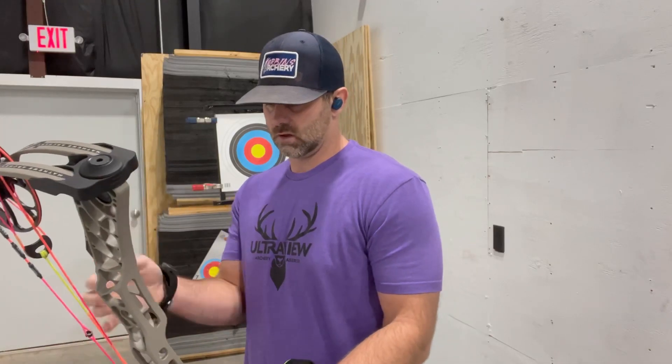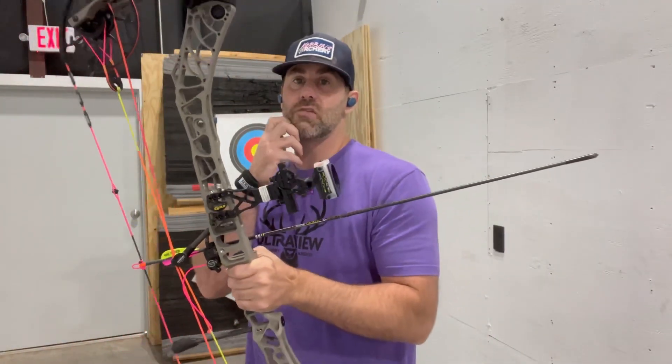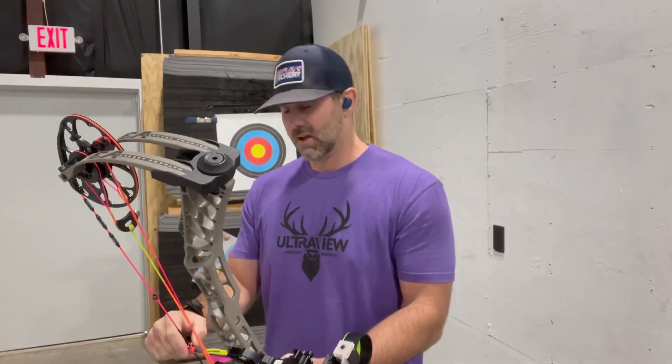Matthews V3X 33, and we are at 69 pounds, 29 and a half inch draw length, shooting a Black Gold Ascent Verdict five-pin sight. This is a simple one — I'm not using the bridge lock system. A lot of you always ask me that. I love it, but the problem is maintaining enough inventory to keep customers and online sales happy. So I'm running a regular one just to make sure all our customers actually get the product they need. If I take one and we're low on inventory, it just doesn't feel right.